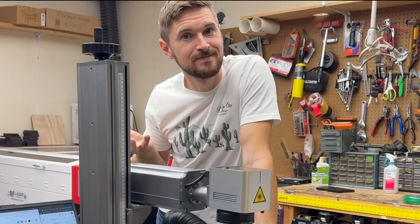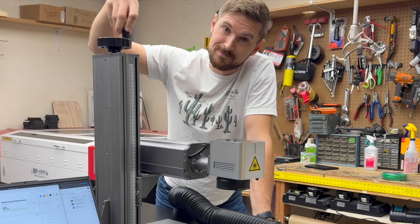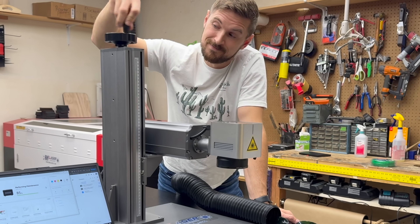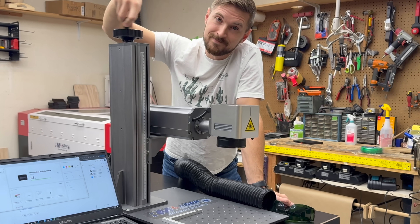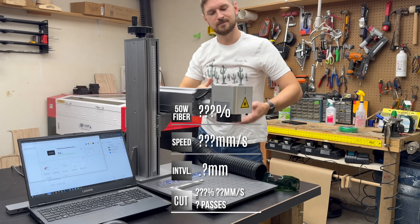For these tests, I'm using my 50W fiber laser from RM Laser, and the software I'll be using is Lightburn. As I go through each material, I'll be sharing the exact settings I used right on the screen, so if you want to try any of these for yourself, you'll have a solid starting point.